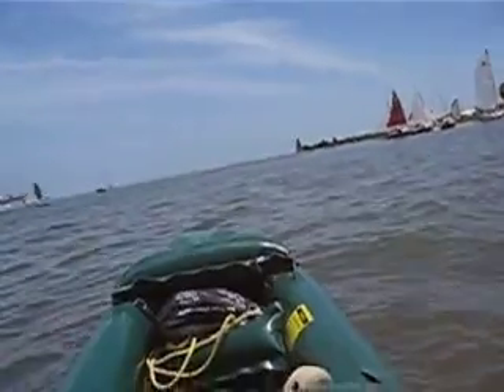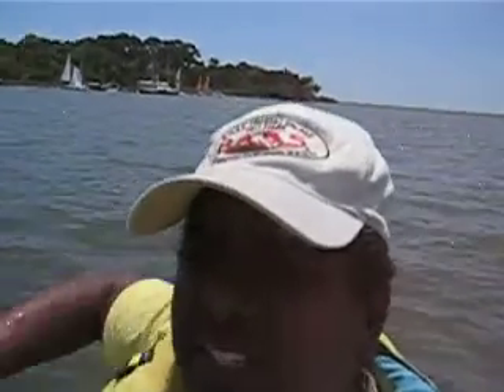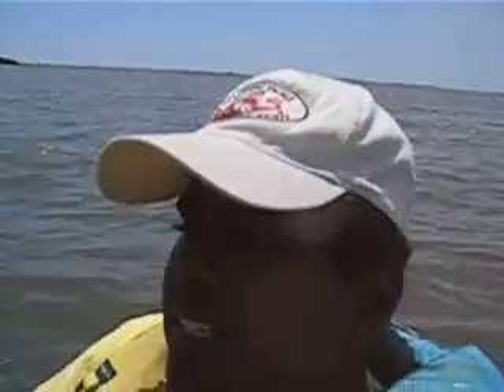So this is what Cedar Key is all about. Boats in every direction, all around. And once again, your hapless captain, your happy captain, is in his element.